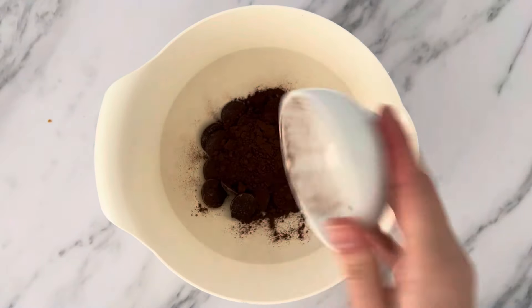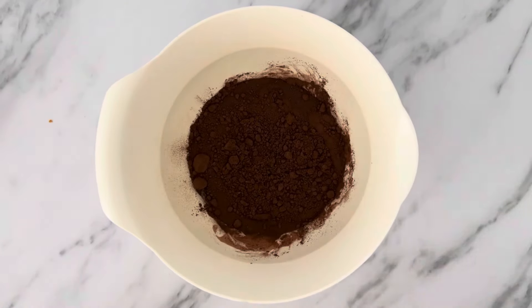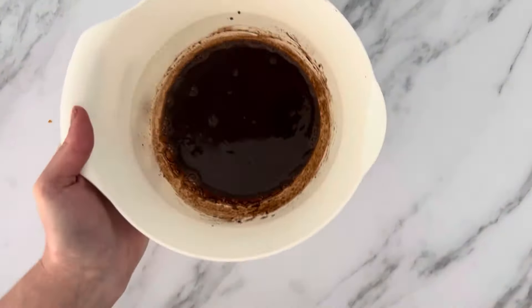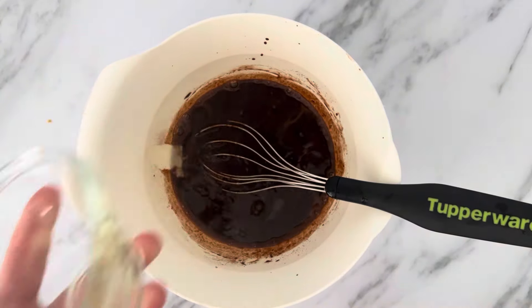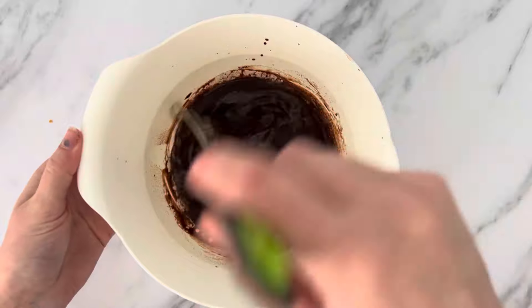In a medium mixing bowl I'm going to add my dark chocolate, cocoa powder and water and melt that in the microwave for one to two minutes. Once melted I'm going to give that a quick mix to ensure the ingredients are well incorporated. I then add my vanilla and oil.